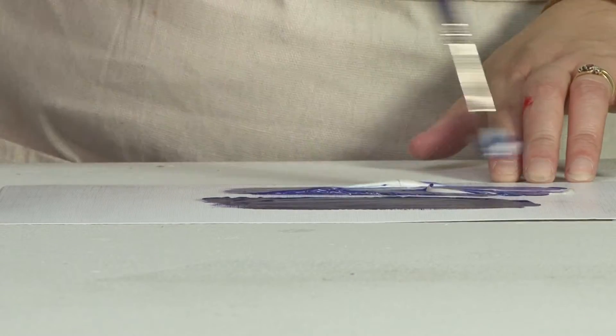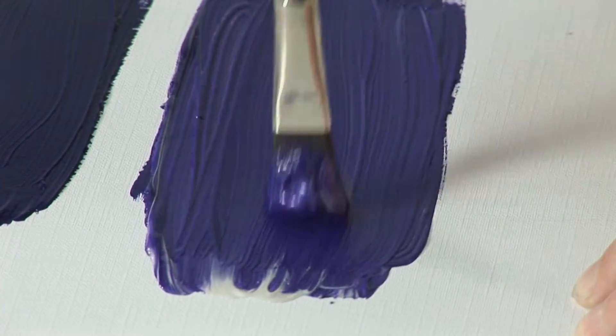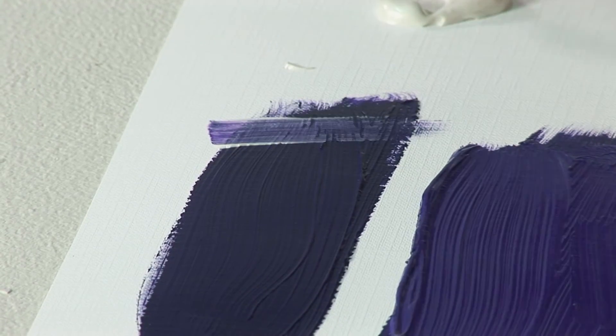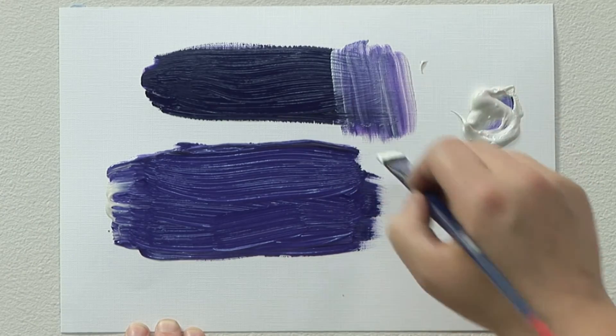You do have to mix quite a lot of medium in ratio to paint in order to get a much more dramatic effect. What you can also do with the medium is apply it on top of your colours to give an even more dramatic effect. Just apply it over the top and once that dries you'll get the metallic shimmering effect.